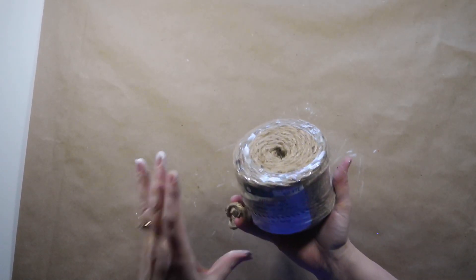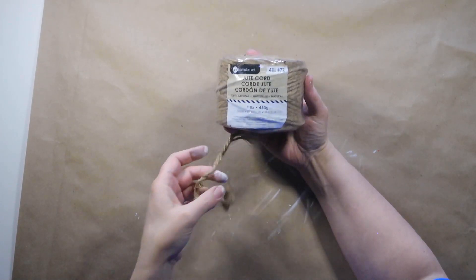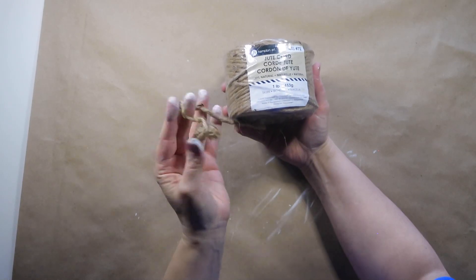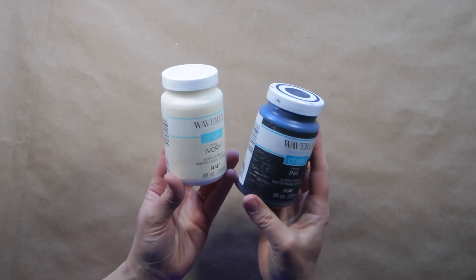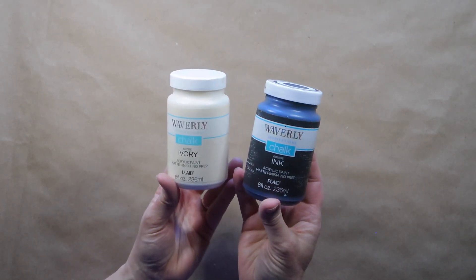I'll also be using a little bit of jute twine. I get mine in a really big one-pound roll from Walmart — I believe it's about $3.97 but there is a lot of twine on the roll. For paint I'll be using Waverly chalk paint in ivory and ink, basically just an off-white and a black.